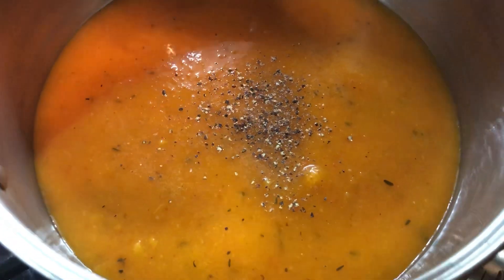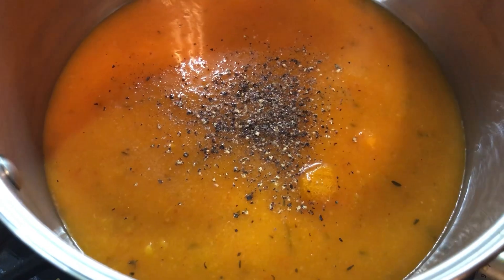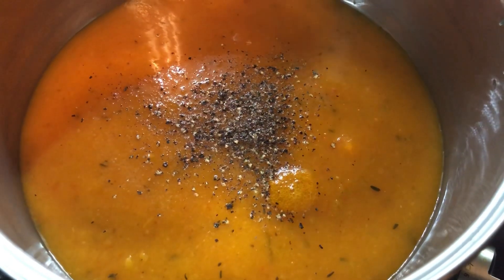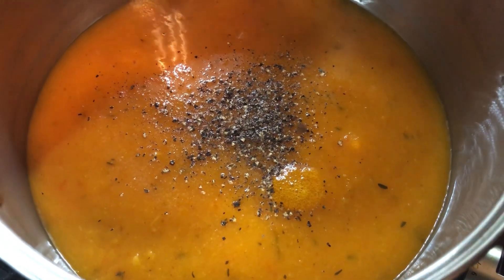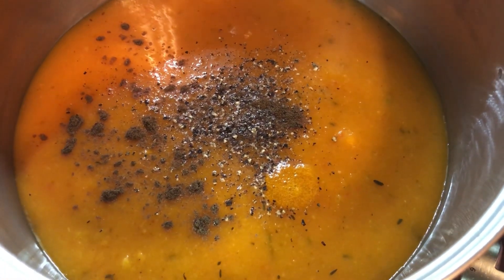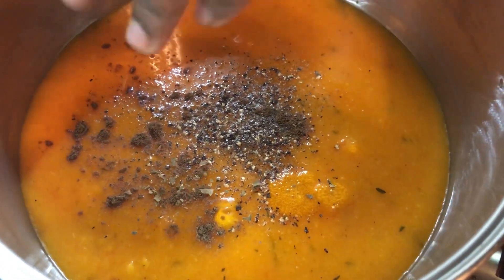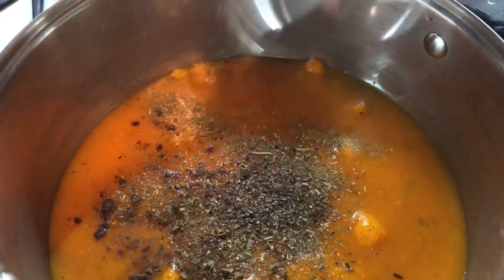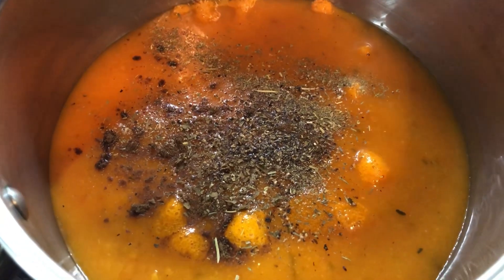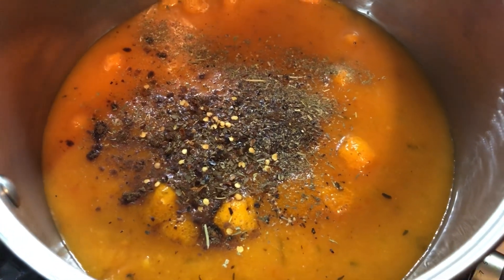We're gonna add some black pepper — Matthew is gonna be so happy, this is his favorite. We're gonna go in with a little bit of brown allspice powder. Allspice and butternut squash or pumpkin soup really go nice together — just a little pinch, about a quarter of a teaspoon. Then I'm gonna go in with some oregano, some dried Italian seasoning, and last but not least some pepper flakes to add some heat. We're gonna give this a nice mix and let all those beautiful ingredients combine.